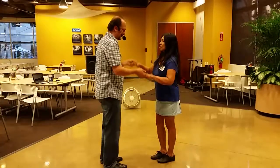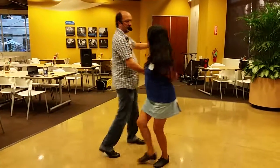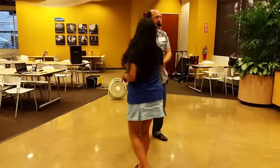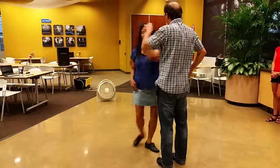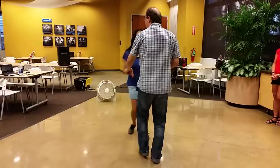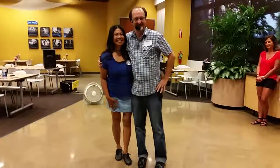And I just have a little extra bonus demonstration for one of the couples here. One, two, three, five, six, seven — turn it. One, two, three, five, six, seven. Thank you.